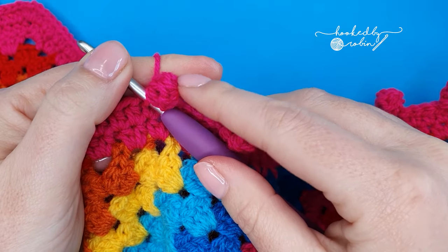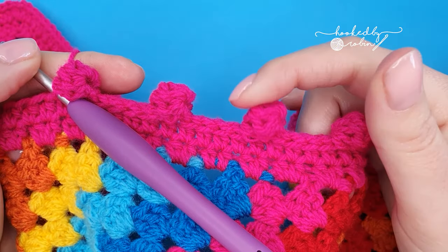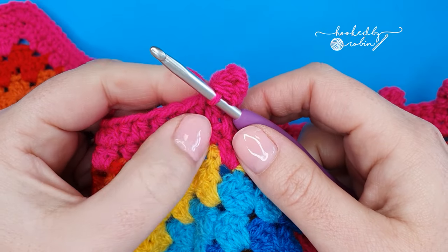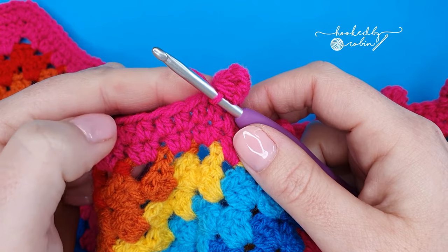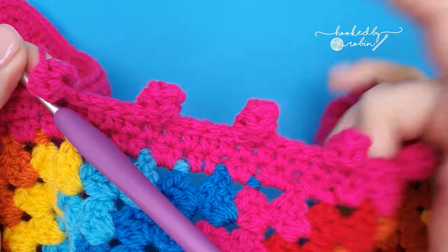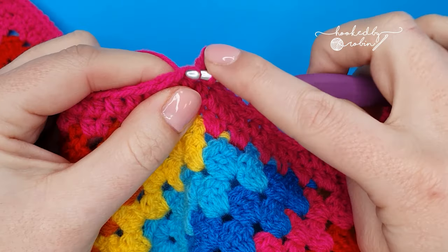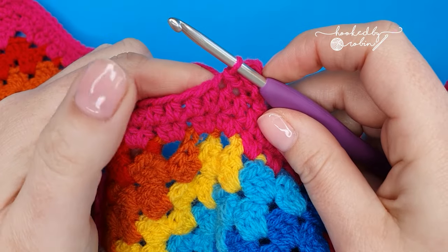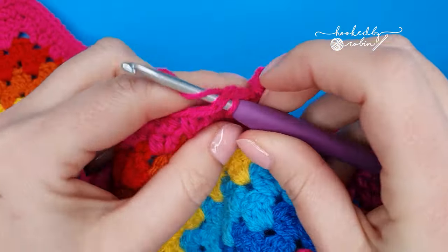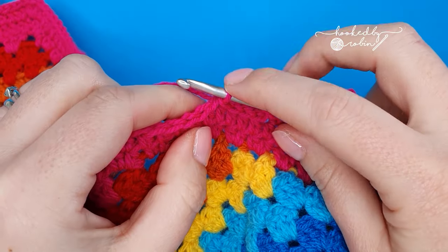It is up to you how closely you want your bobbles to sit together. For mine along this edge, I have slip stitched into five stitches. So I've already slip stitched into one, and I'm going to slip stitch into the next four. It is completely up to you how many stitches apart you want your bobbles to be. So I slip stitched into one, two, three, four, five, and then I begin the bobble again.